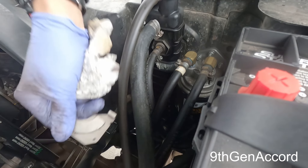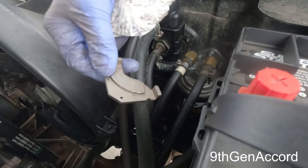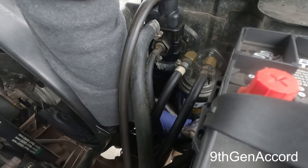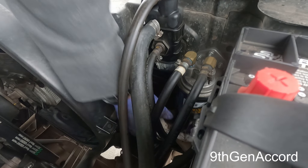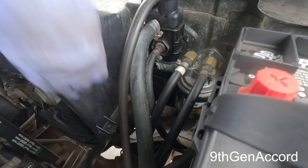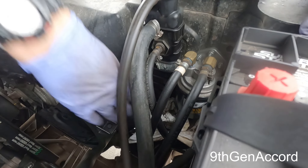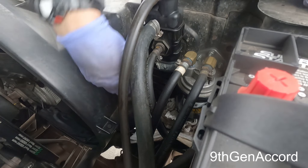I'm going to take the magnet off first — this is just a magnet that came out of a computer hard drive. I've got these pig pads that absorb oil because there will be a little bit of spillage, but it shouldn't be too much.